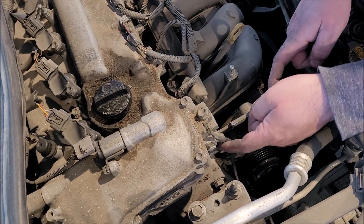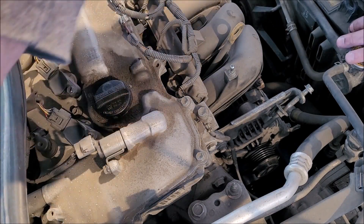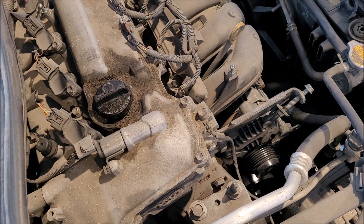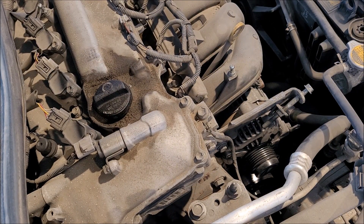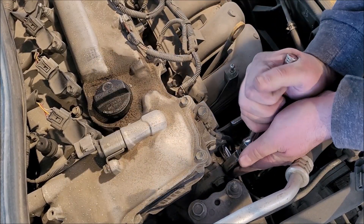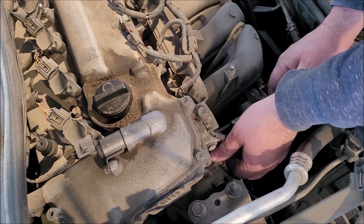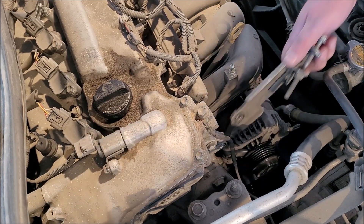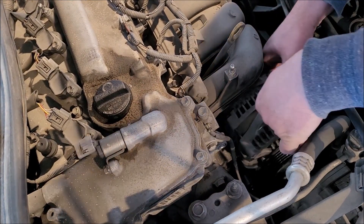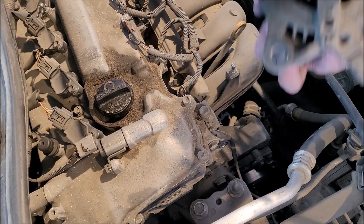So it looks like we need to take this bracket off right here in order to get everything out. That's going to be another 12mm. Everything should come out the top. See how theories work? There we go — old unit is out.